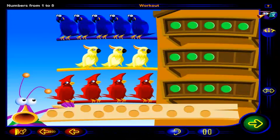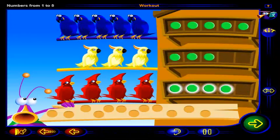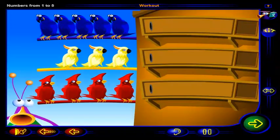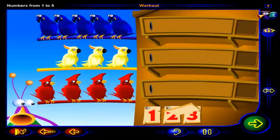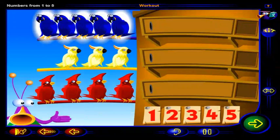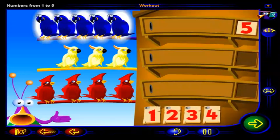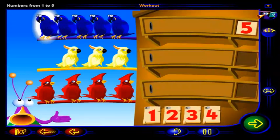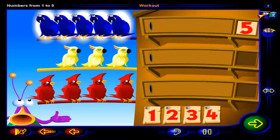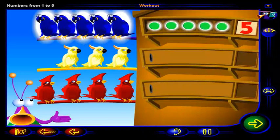That's it. Five chips show five blue birds, three chips show three yellow birds, and four chips show four red birds. Let's count the birds. How many blue birds are there? Click on the number. When you're done, click OK. That's right. There are five blue birds. One, two, three, four, five. So, we can place one, two, three, four, five chips here.